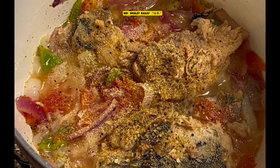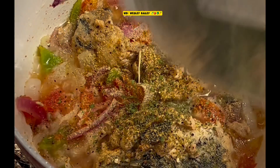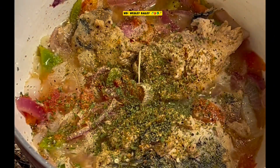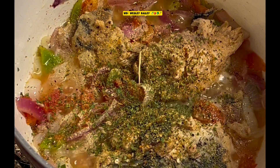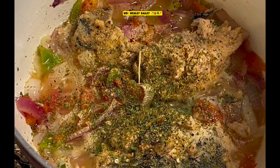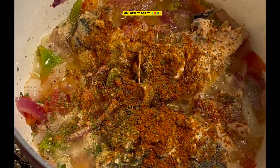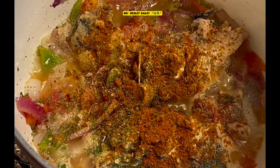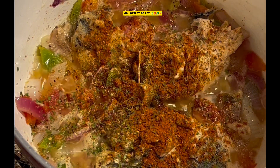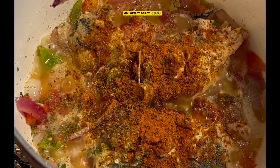I'm going to put some parsley flakes. Now we have some paprika — I'm going to put some paprika in there. And of course we have some ground cayenne red pepper.